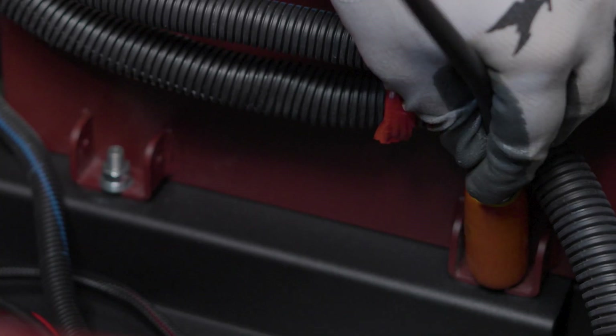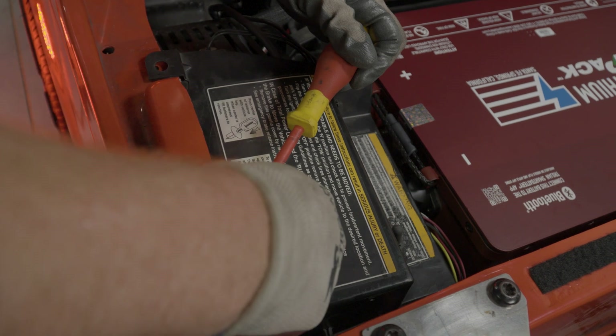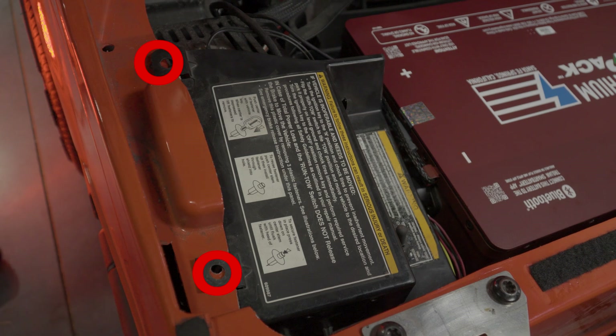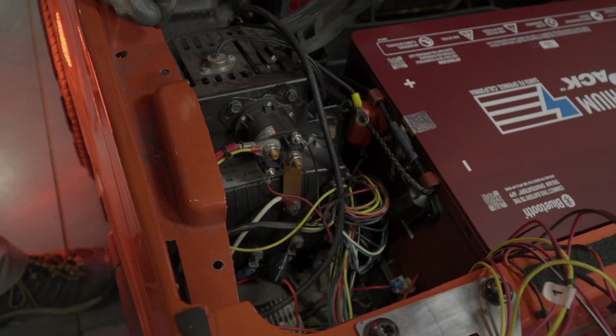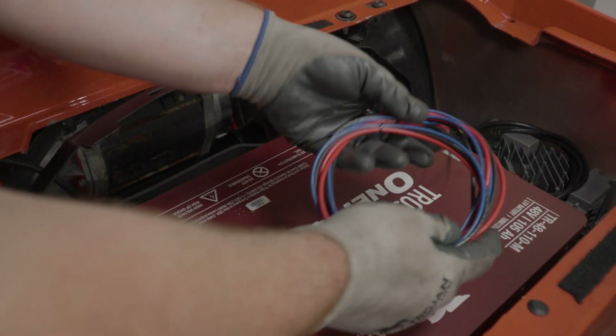Tighten down until the battery is secure. For easier access to the battery terminals, remove the two push rivets that secure the emergency brake release cover, then remove the cover and move it out of the way, being careful not to strain the wires that attach to the tow/run switch. Route the charger cables around the front of the battery compartment toward the battery terminals.